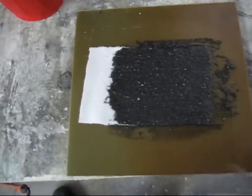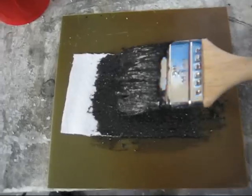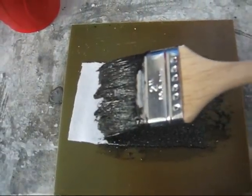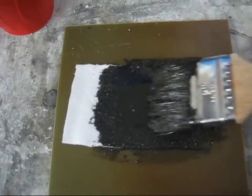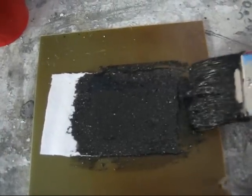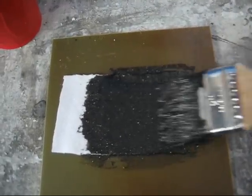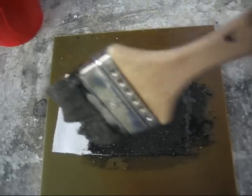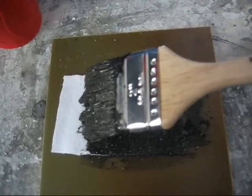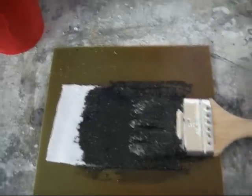Now the next step is taking the paste that you made and putting it on here. It's up to you what kind of material you want to use — I'm just using a cloth on this one, a cotton cloth. And what I'm doing is making sure that it's absorbed in the pores.